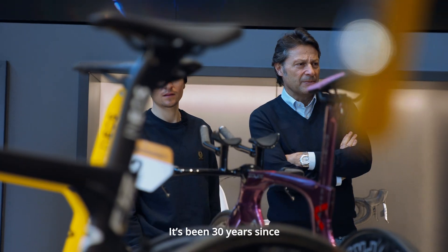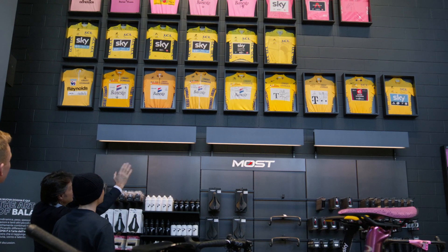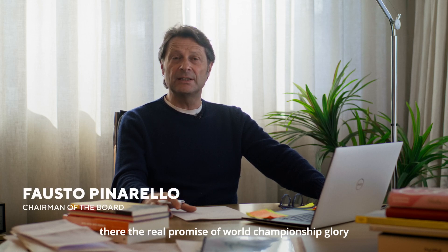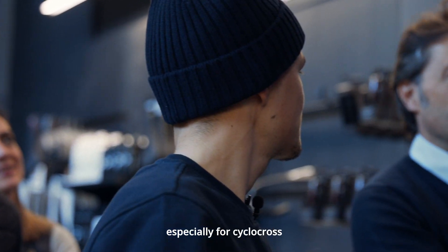It's over 30 years since we've done a real project for a real cyclocross bike. Now, with Tom Pitcock, the real promise of world cycling, and with INEOS Grenadiers, we've started several projects, especially for the cross.